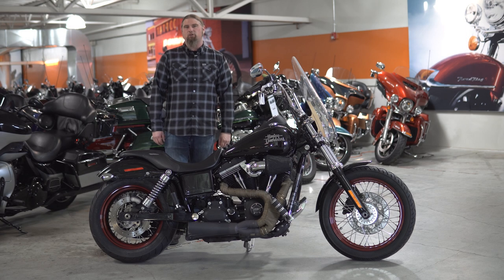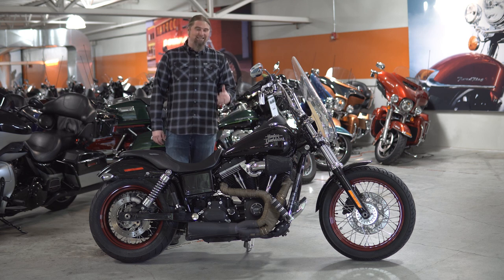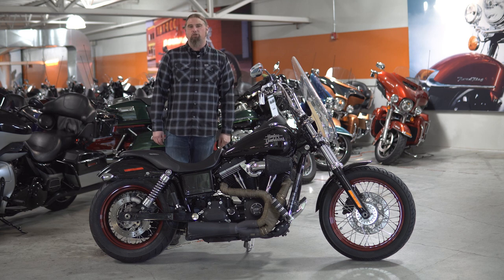Hello friends, Iceberg with Dillon Brothers Harley-Davidson, and today I'm going to take you through a walkthrough of this killer 2016 Harley-Davidson Dyna Street Bob.